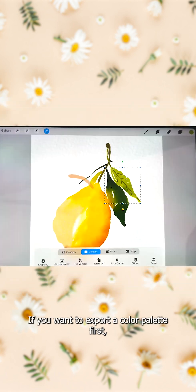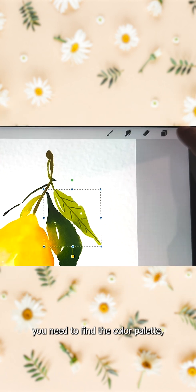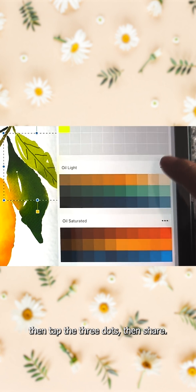If you want to export a color palette, first you need to find the color palette, then tap the three dots, then share.